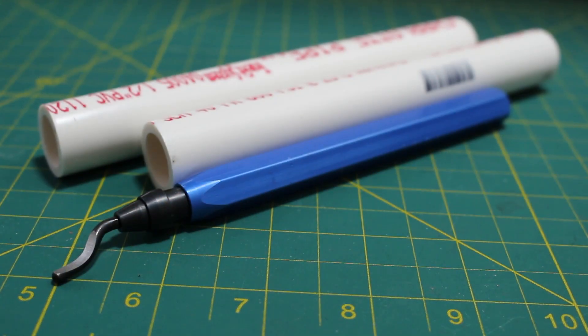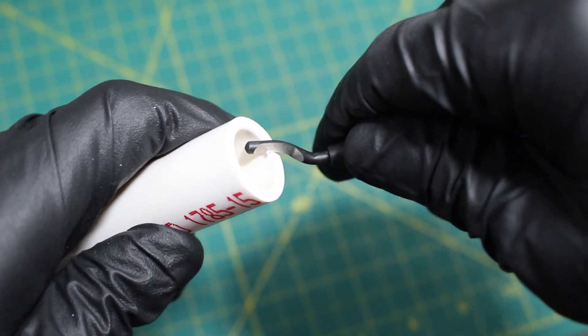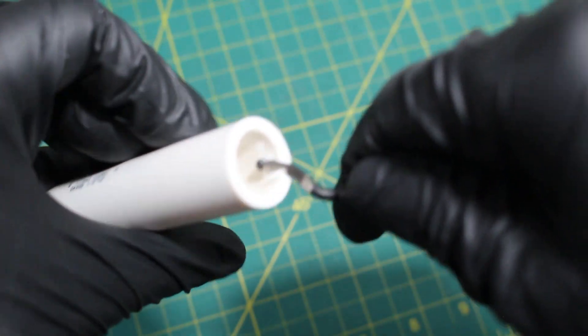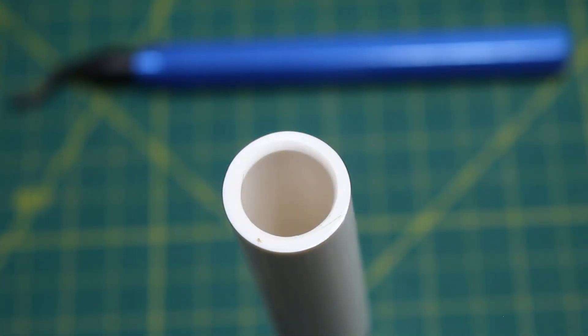Once we have made our cut, we're going to deburr the inner edge of the pipe using a deburring tool. Once the inside edge is complete, we can now deburr or chamfer the pipe on the outer edge, as that allows the glue to glide between the fitting and the pipe. Doing this prevents the glue from completely being pushed out of the joint as the pipe enters, and greatly reduces the chance of a leak.